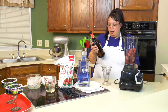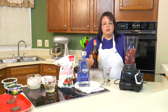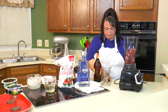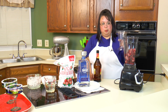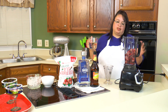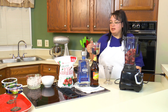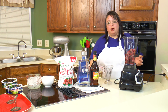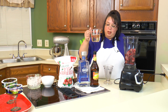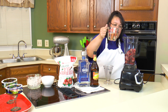Now we have some triple sec — triple sec is an orange liqueur and it is a classic margarita ingredient. We're going with a quarter cup, which is basically two ounces, into the blender. Now we're using simple syrup — this is basically just melted sugar in water, a one-to-one ratio. You heat it up in the microwave or on the stovetop and it makes a thick syrup that's very sweet and delicious. We're going to go with half a cup.